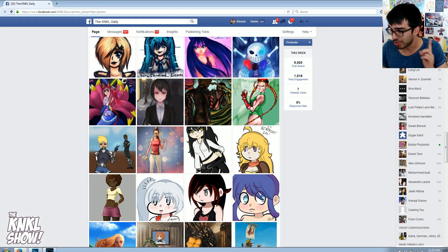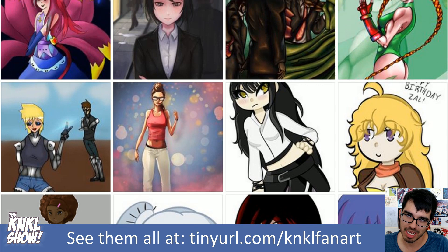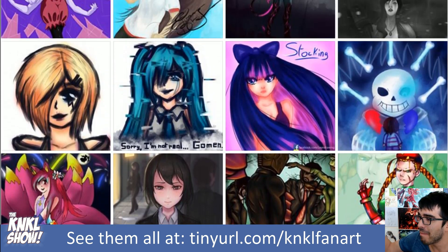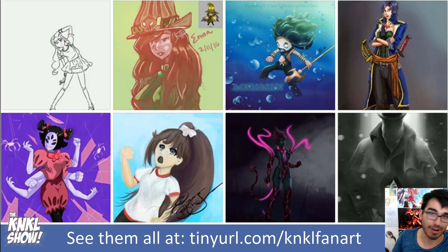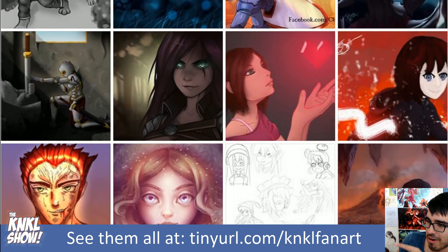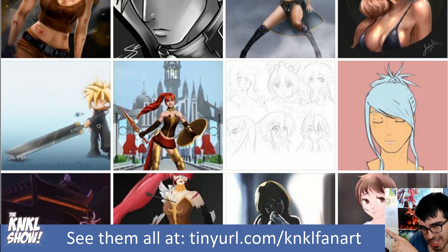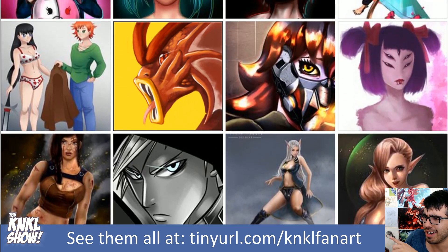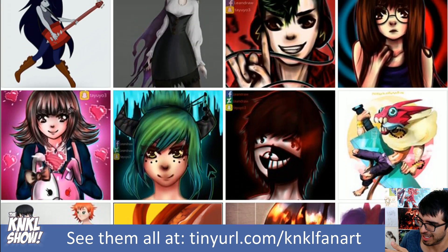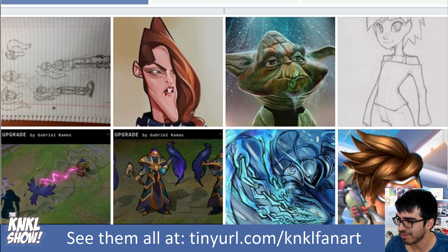Before we get into that actual tutorial, we need to take a stroll down the lovely lane, because you guys have been awesome and submitting amazing art. Thank you so much for liking the page. If you want to go see all of these for yourself, just type in that tiny URL slash KaneKale fan art, like the page, submit some art — that could be you. Really great submissions this week — technically over two weeks, because we took a little break. Thank you for submitting, as always.